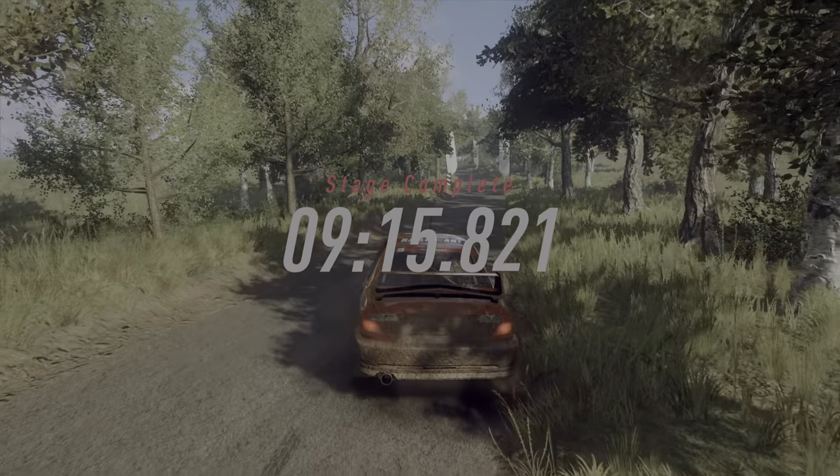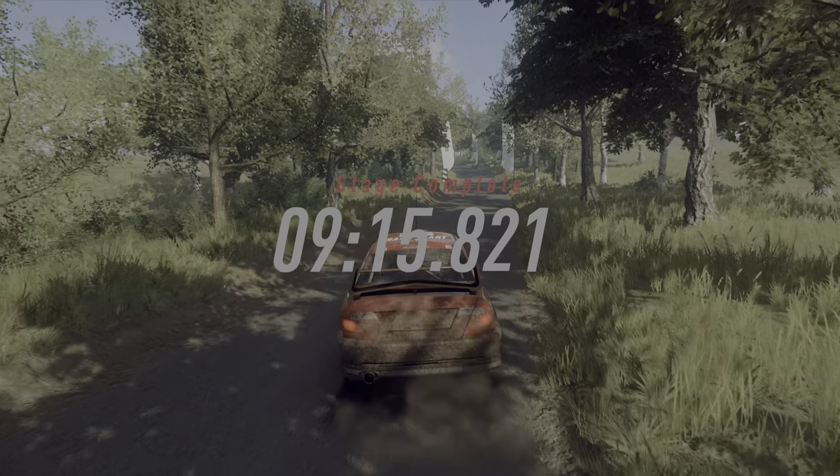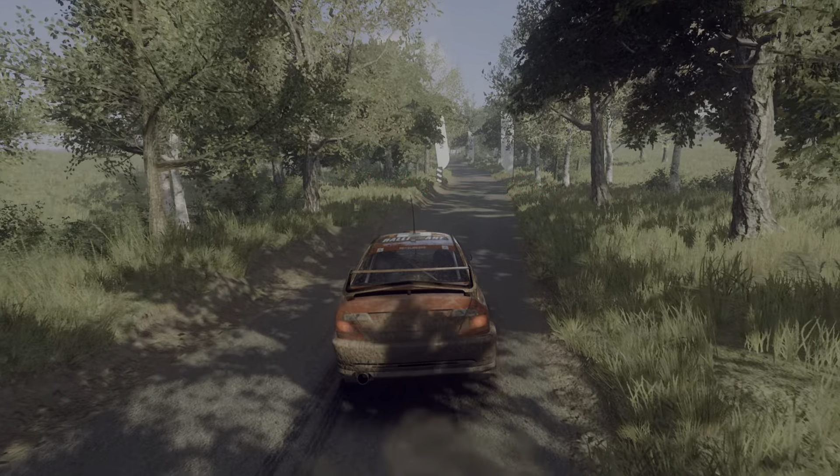6 left, over crest long, opens, 80. 5 right, over dip, and finish, into 6 left, to stop. Well done.